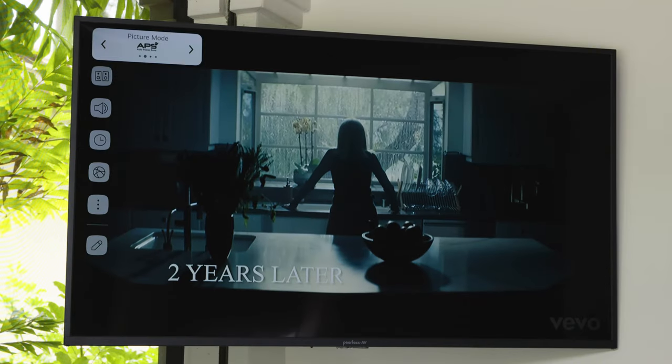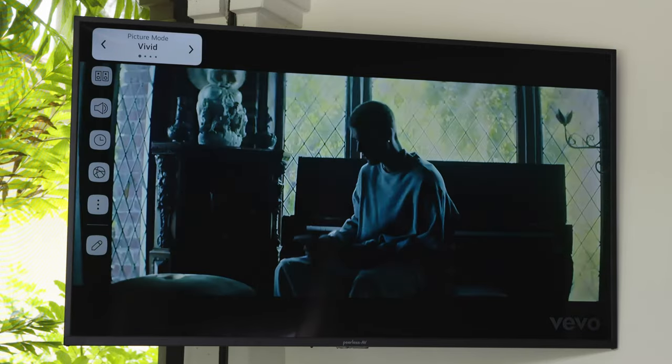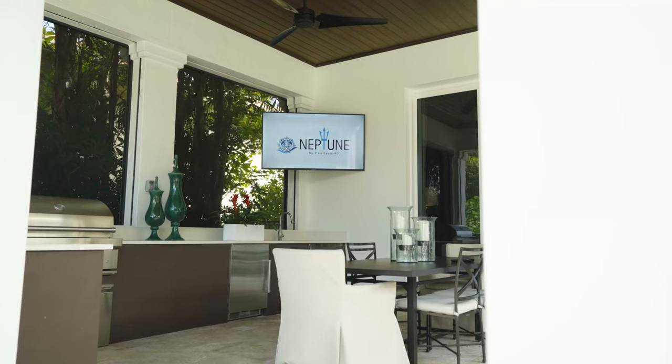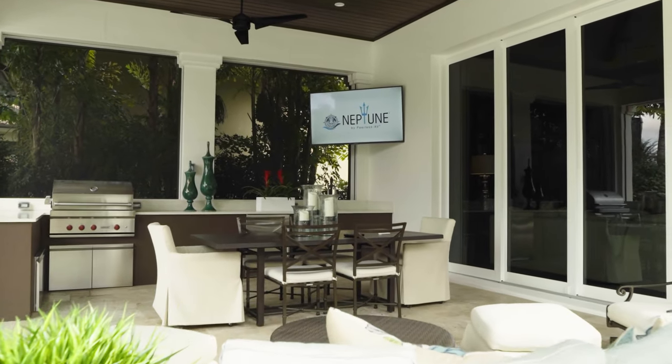Lastly, the Neptune Outdoor Smart TV also allows you to select your picture mode, adjust your color and sound settings, change your aspect ratio, and navigate other customizable settings by utilizing the Settings button. You may also choose to keep the TV in the default settings, as the Neptune Outdoor Smart TV is preset to fit most outdoor applications.